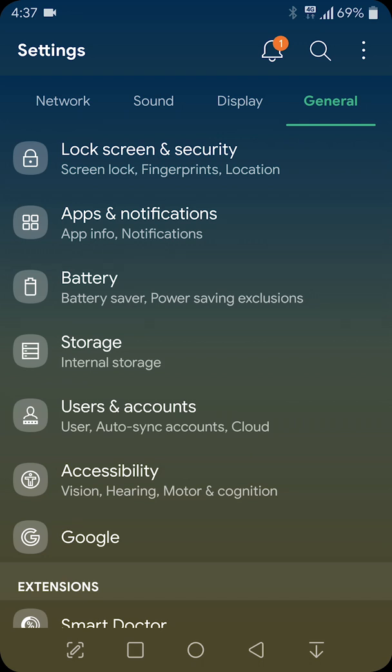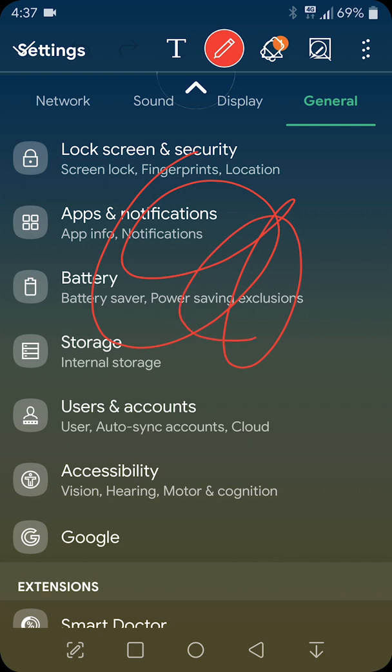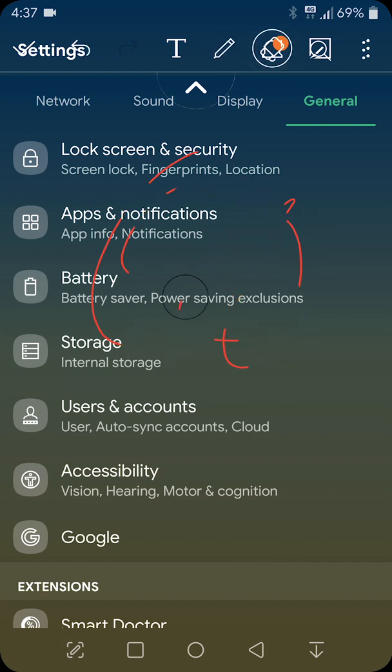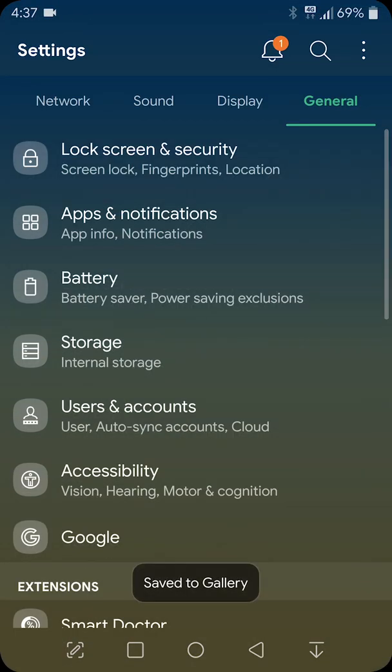I love some features of LG — you can see buttons below. You can take a screenshot and edit them. You can draw something or you can do this. Also, you can pull down the notification panel with the right button.